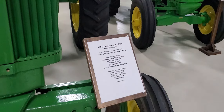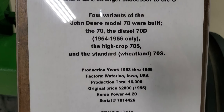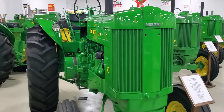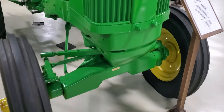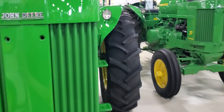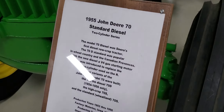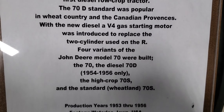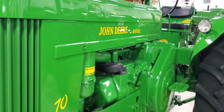Next up we got the bigger one — John Deere 70 adjustable front. 1954 John Deere 70, original price $2,800. Now we got the John Deere diesel 70. This is the 1955 John Deere 70 standard diesel. Original price was $2,800, and only 3,248 were made.